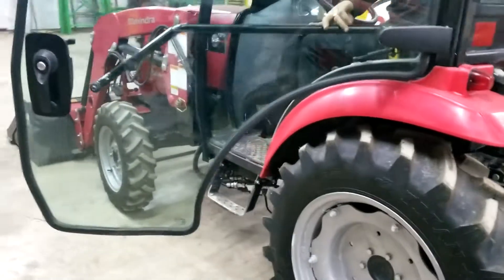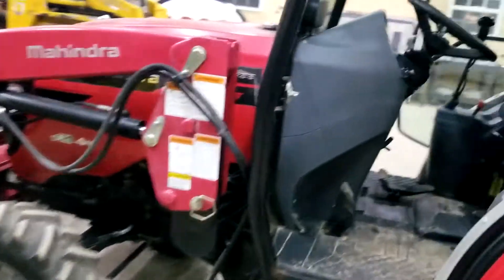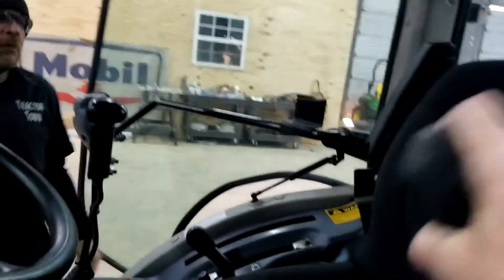The service manager's going to get out, and I'll walk in here and show some features inside the cab, which I'm not too familiar with. It's got the armrest seats here.